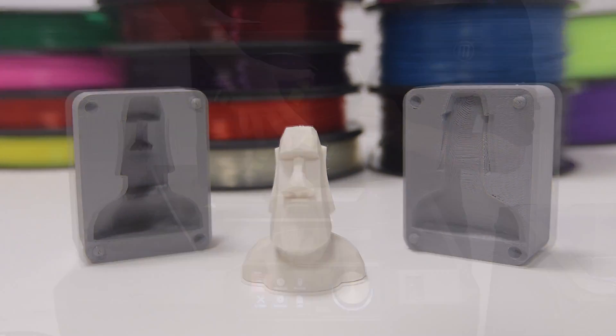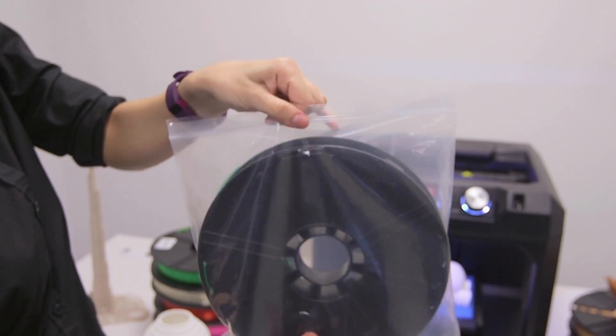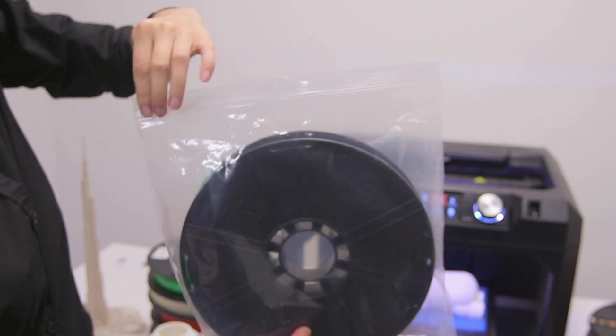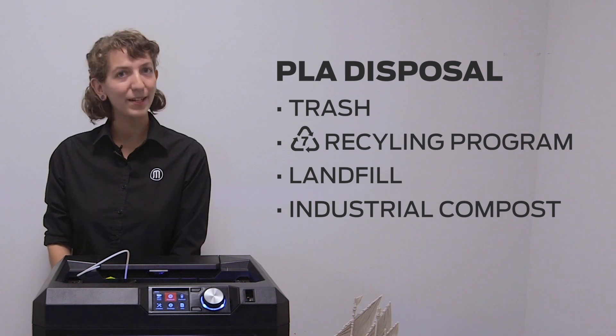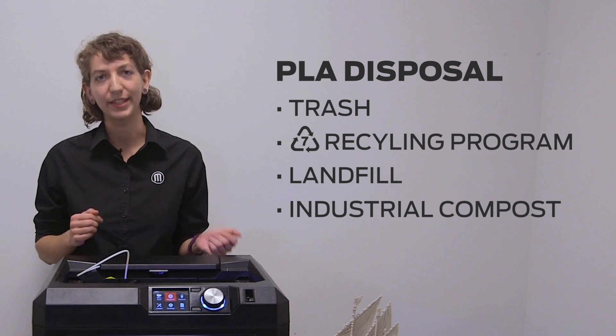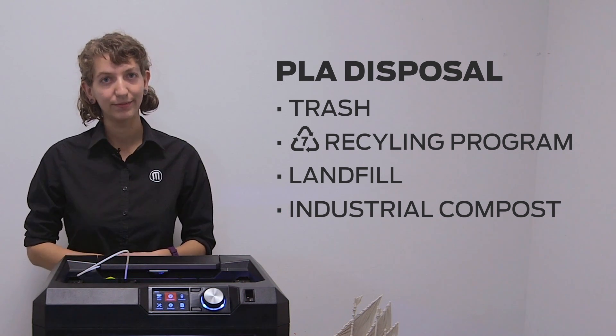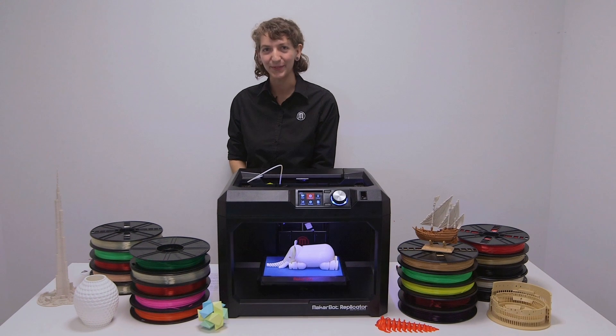If you won't be 3D printing for a while, make sure to unload and bag your spool of PLA. This filament will absorb moisture from the air and could swell in humid environments. Unwanted PLA prints should be discarded in the trash or sent to a number 7 recycling program. PLA also breaks down in a landfill or an industrial compost. On behalf of MakerBot Learning, thanks for watching.